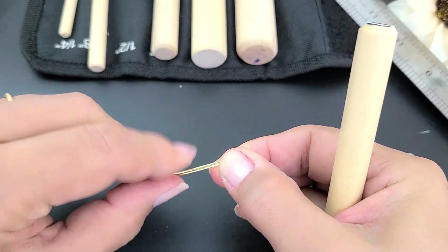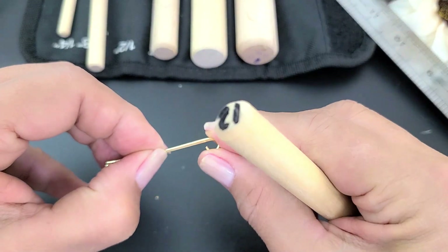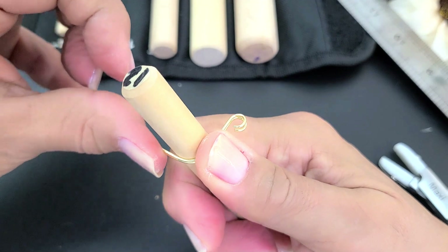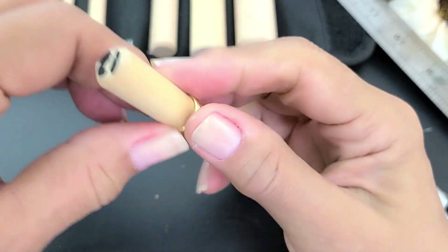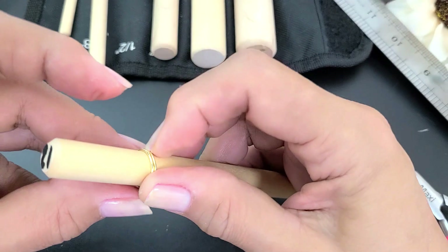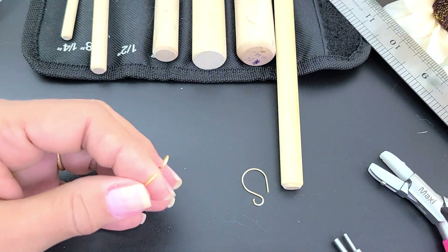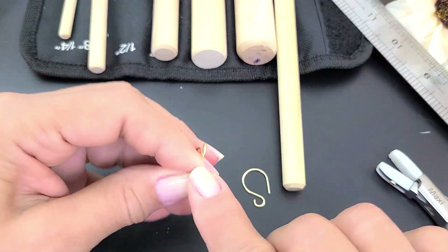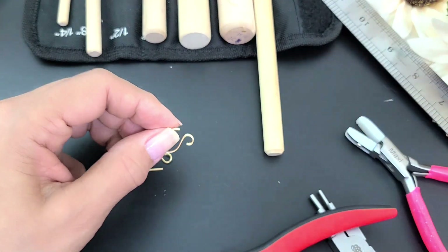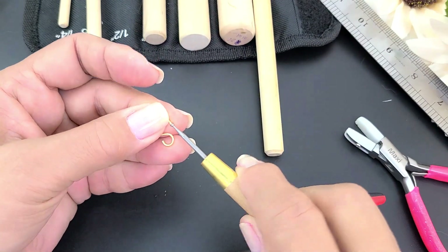Recuérdense que tienen que poner los aros — los loops que hicimos — en esta posición. Toman su mandril con mucho cuidadito y comienzan a dar la vuelta con mucha precisión. De esta manera garantizamos que ambos estén exactamente igual. En la puntita vamos a ver que este cuadradito esté perfecto, verificamos la otra también. Ahora voy a tomar mi redondeador de punta; quien no tenga redondeador de punta, no hay problema, puede hacerlo con una lima de metal o con una lima de las que usamos para las uñas.